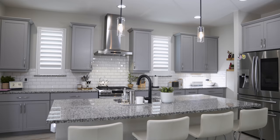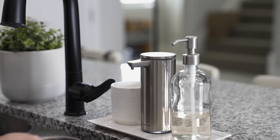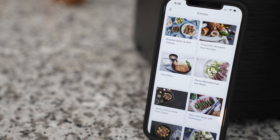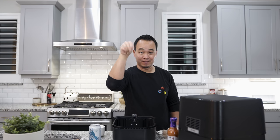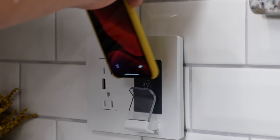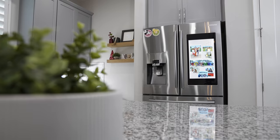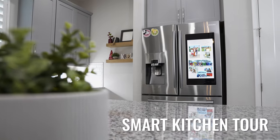What's up everybody? This is Danny and Holly and welcome to our smart kitchen tour. We have a lot to show you — some Samsung, some Google, and maybe some companies that you may have never heard of before.